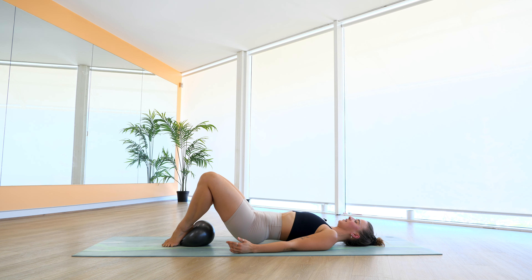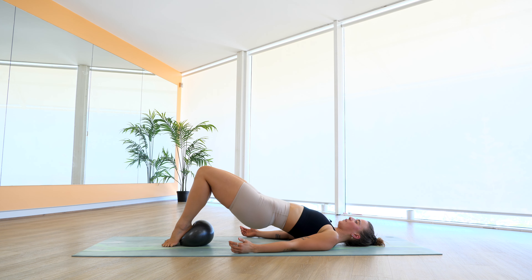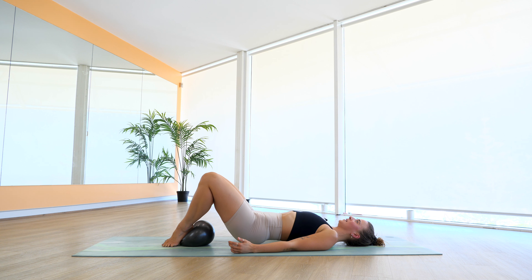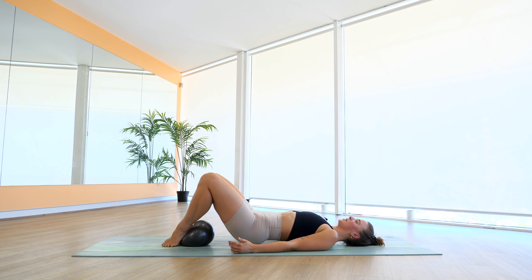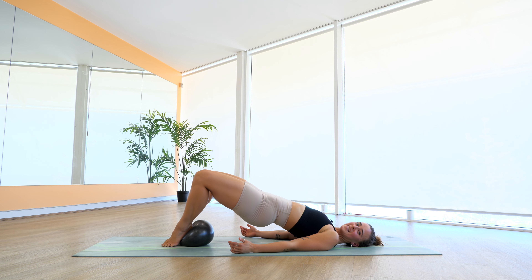Last time here. For four — slow lower, slow lift. Three, really squeeze those knees together. Two, and last one. We're going to stay with those open and closers. That's it, for six, five, four — we're having fun — three, two, and one. Open it up, we lower back down.